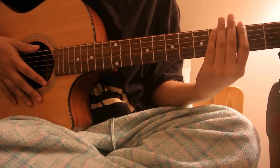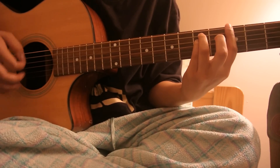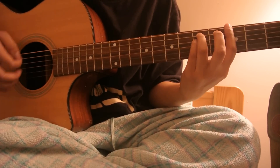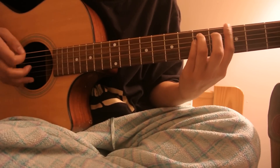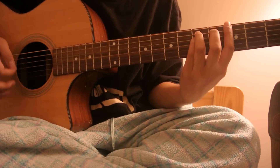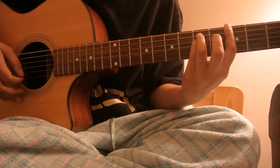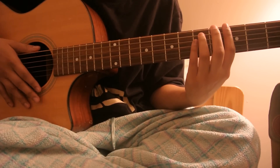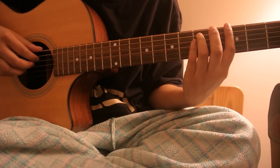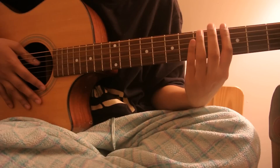For the second verse, I started off by strumming the G power chord — it's like the chorus. And then it goes to D sharp. Do that again. And then after that sequence, you play the rest just like the first verse. I'll just basically play the whole second verse so you can see how it goes.